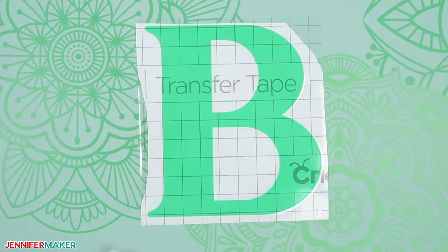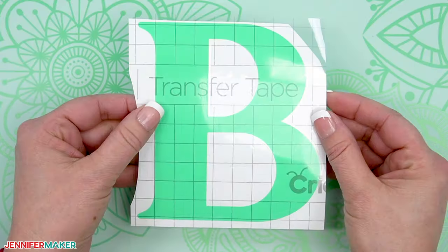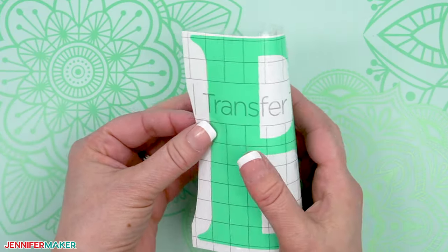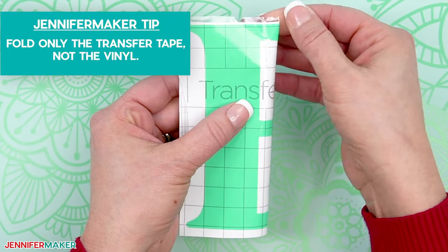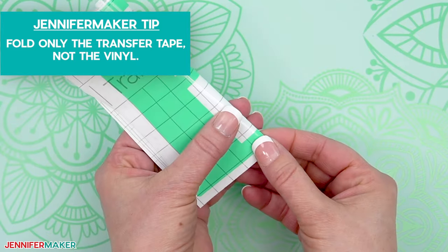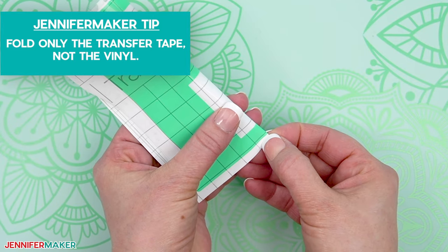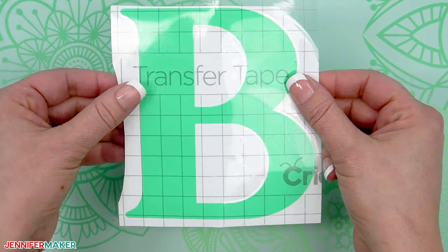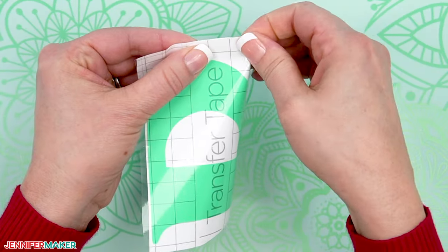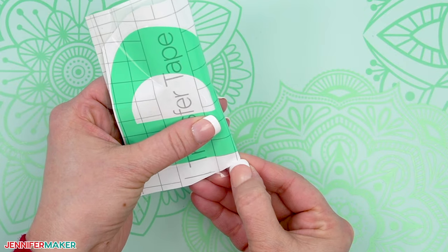Trim the transfer tape and carrier sheet so there's an even border all the way around the letter, approximately one quarter of an inch thick. Gently bend the vinyl letter in half in one direction, then make a small crease in the center edges on both ends of the transfer tape. Do not crease the vinyl itself, however. Now bend it in half in the other direction and make creases in the centers there too, just on the transfer tape.